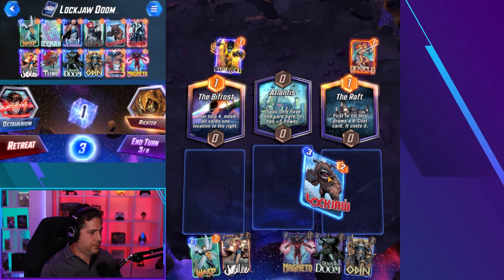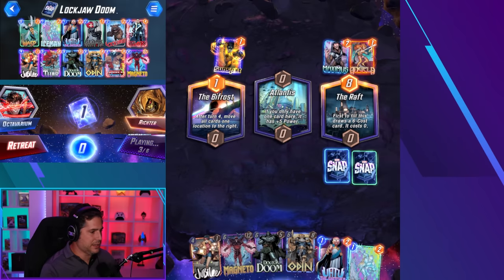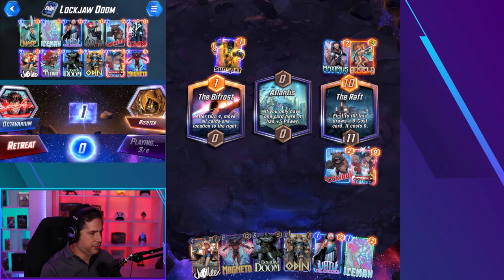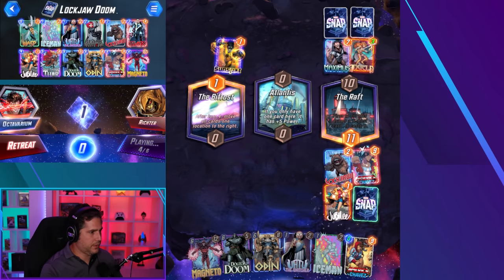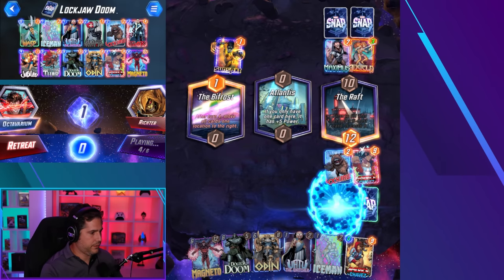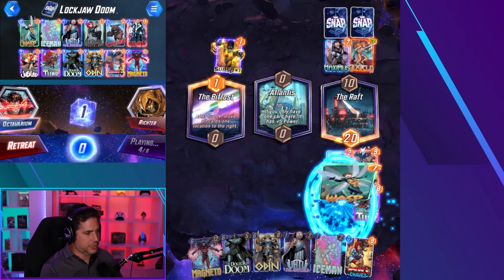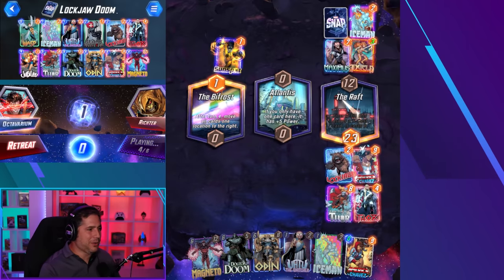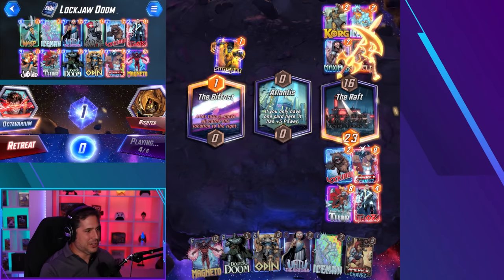Gameplay clip two. We got Lockjaw into Wasp into the Jubilee, which is pretty interesting. We didn't get to use Uatu to figure out the Raft, which is kind of sad. He plays Maximus — he pulled a lot of garbage out of our hand which is going to give us added value. We have three six-drops in our hand, which is really frustrating. We pulled Chavez. I made a mistake — lol. It ended up working out. A little awkward, but I just rotated it out. It was really weird but it kind of worked. I do end up winning this lane.